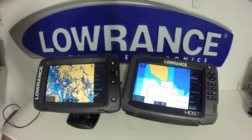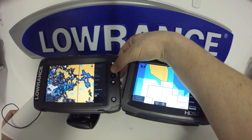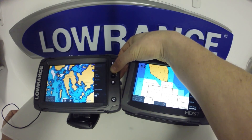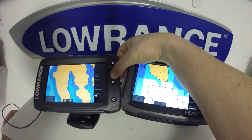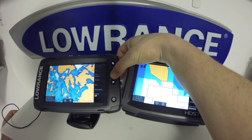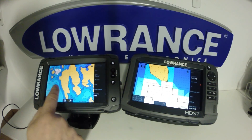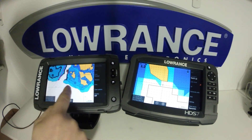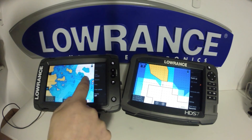Now we'll take a look at the Elite TI unit. This is in the exact same area we were on with the HDS at a two-mile range to start. You can see it's a very quick processor, very similar to what the HDS can do. And as we pan the map, you can see it also caches the data, so you should have no issue about running your map.